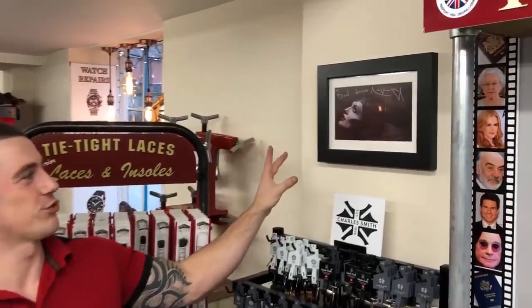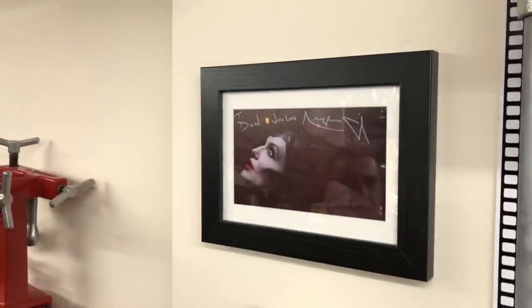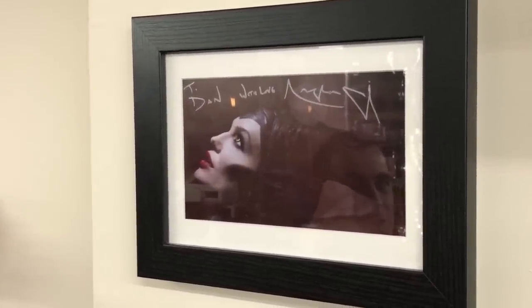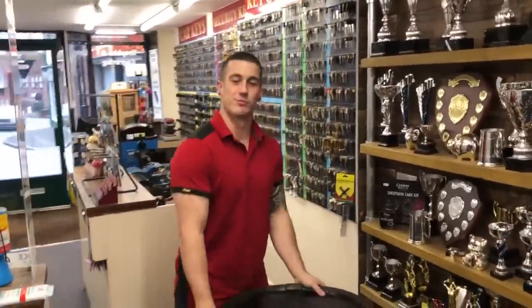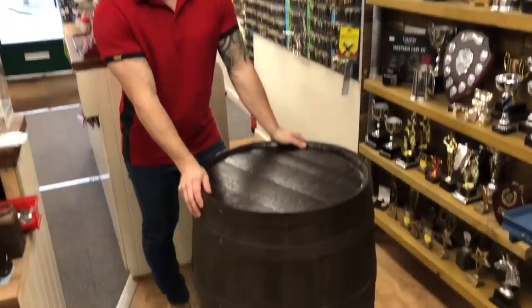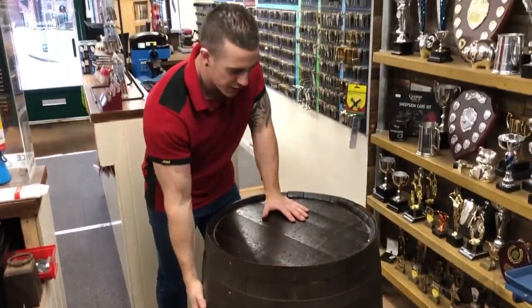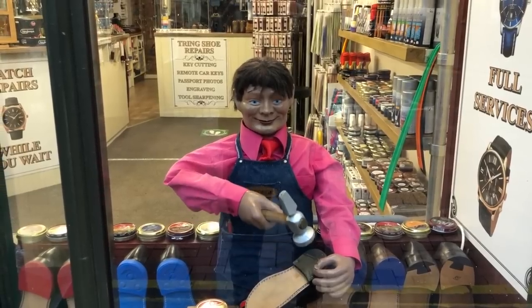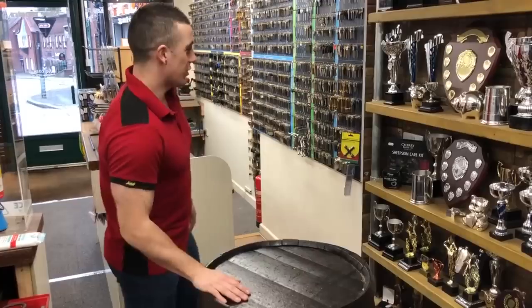I want to show you this cool little thing — I've got my framed autographed picture from Angelina Jolie because I actually fixed her pair of boots one time for a movie she was shooting. A close friend of mine is a costume assistant and hooked us up. Coming through here, we've got my cooler barrel — my pirate barrel. I found it on eBay, refurbished it, and it's just a nice big workspace for awkward jobs.